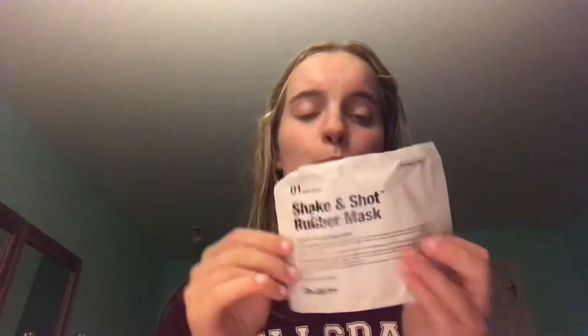It's going to be a rubber mask — apparently a rubber firming mask. It comes with a cap, an applicator you put on your face, and then the cup. And then it comes with this shake-and-shot rubber mask. This is the super booster part of it, and then you're supposed to pour it into the cup — that's why it comes with a cup.